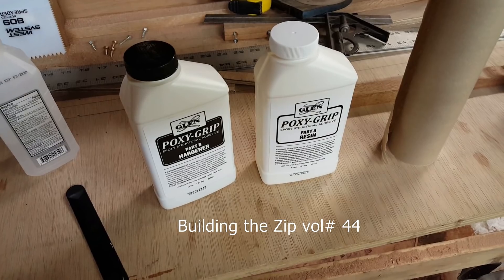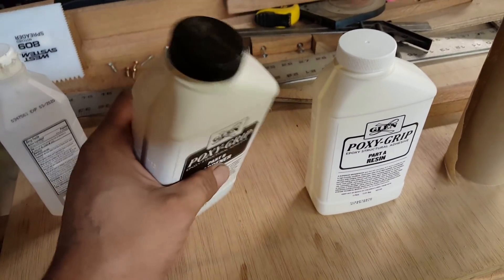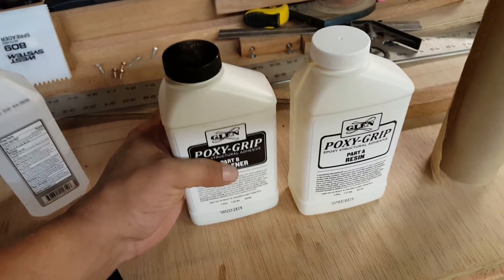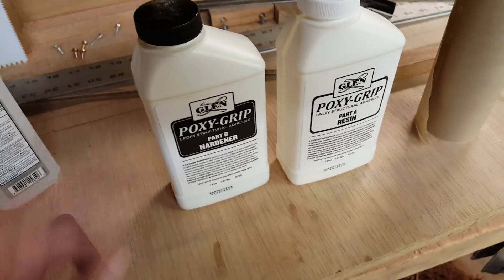My new poxy grip showed up and they're now in plastic bottles, which is super handy. I like these way better than the old tin pint bottles they came in — this is way nicer.